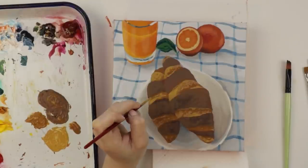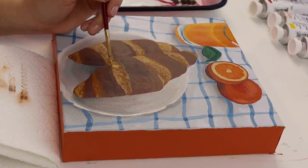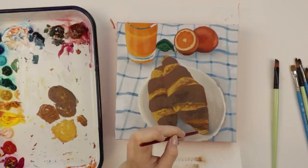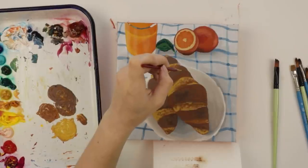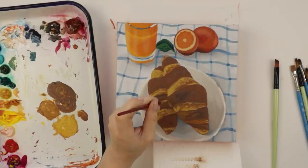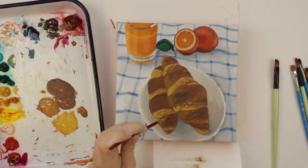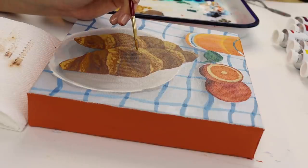I am using acrylic paint, and if you want to know the brand, it is Golden heavy body acrylic paint. I really like this stuff just because it's super pigmented. A little bit goes a really, really long way. It is on the pricier end, but it is lightfast. So if you're somebody who likes to sell your artwork or you just want something that's professional quality, I highly recommend. Not sponsored or anything. I just feel like I'm rambling all my thoughts here right now.